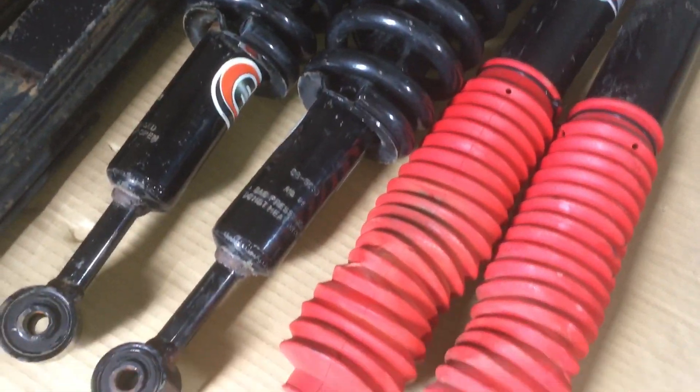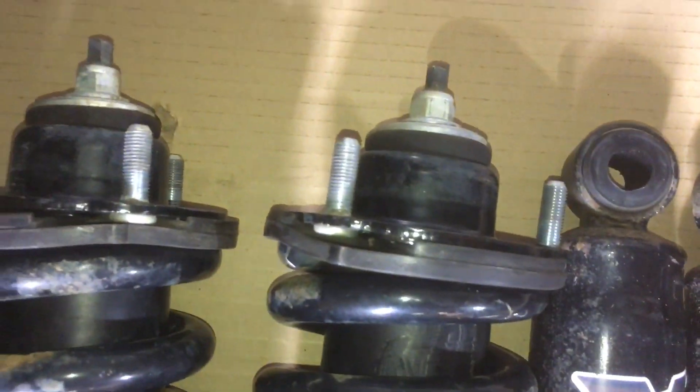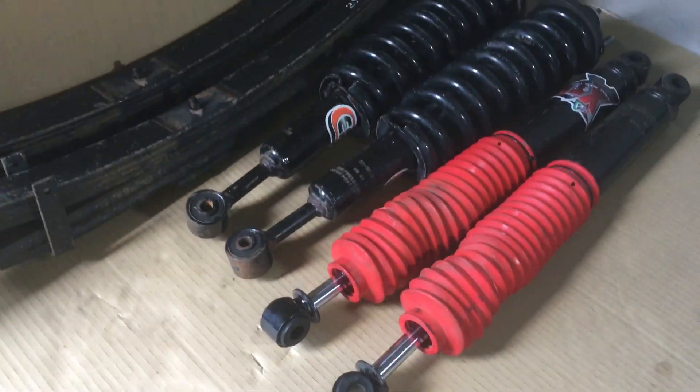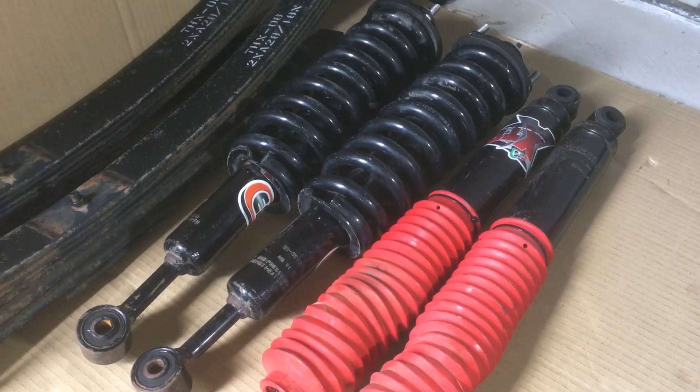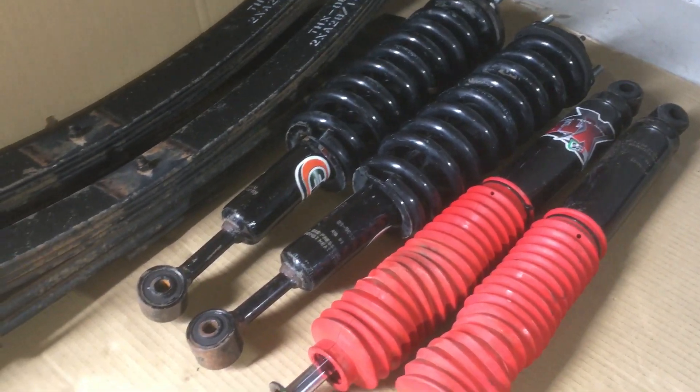The strut tops look good as well. There's no nuts on those - just so you know, you reuse the ones you've already got in there. Anyway, that's the video guys - thanks for watching. Subscribe, turn the bell on, hope you liked it. There's a bargain here for someone.